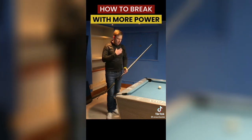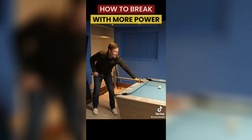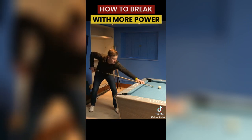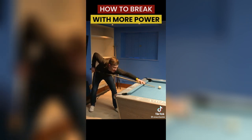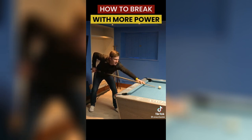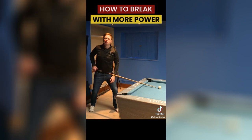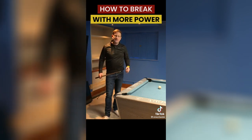So what I do is, rather than having my head right on the cue, I raise my head up so it's a few inches above the cue — a little more clearance. That way it won't give me the sensation of wanting to jump up, because I'm already in a slightly more upright position.